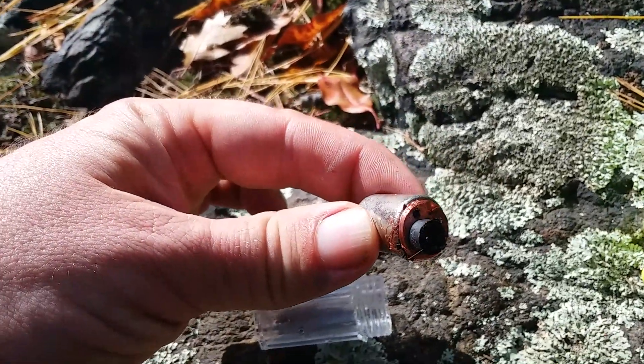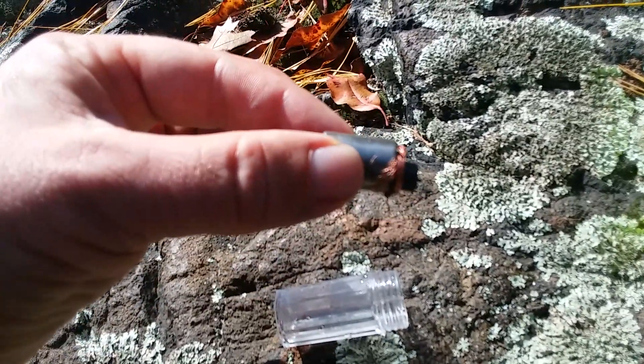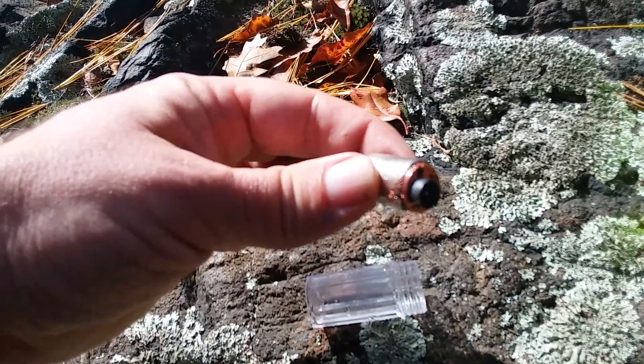On top of that is about 2,000 copper turns of coil — 2,000 fine gauge copper coil on top of the magnet — and then on top of that a small piece of steel to help hold it to the magnet.